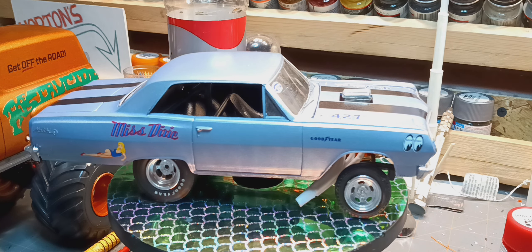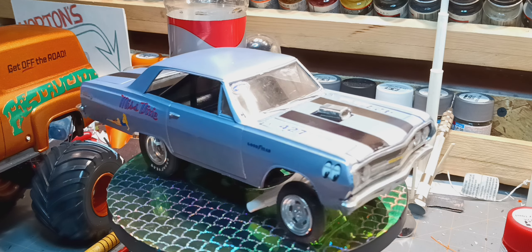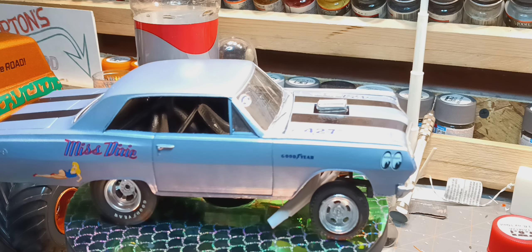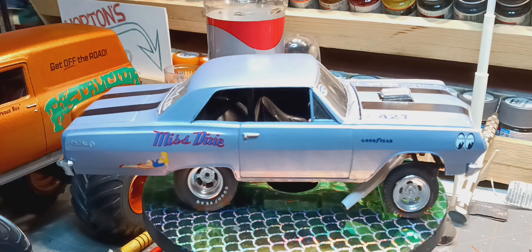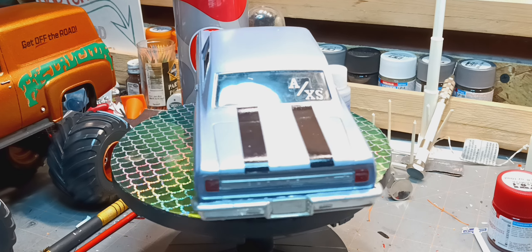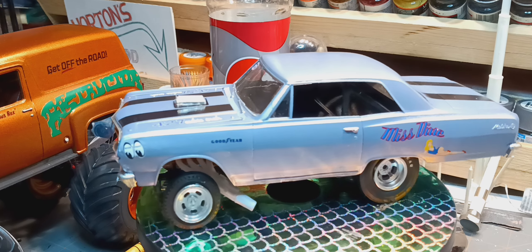I ended up robbing some parts out of the Twister Nova Chevy 2 kit — front axle, headers. The black stripes are out of the Nova, the moon eyes are out of the Nova, the NHRA decal, windshield, the 427 cubic inches are out of the Nova. The Miss Dixie name decals are out of the Gopher decals. All the tail lights and everything are from the old kit.